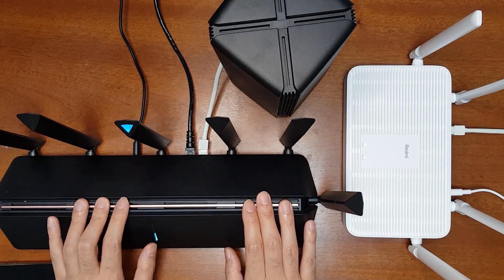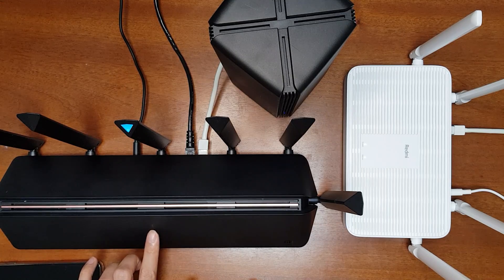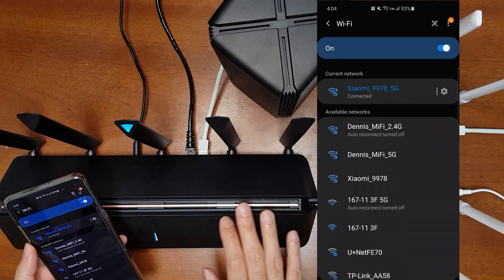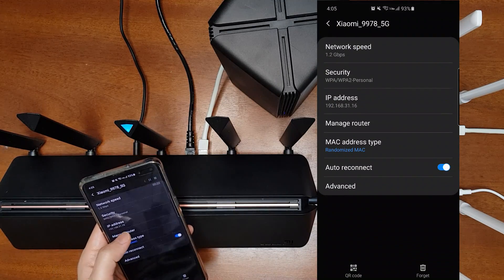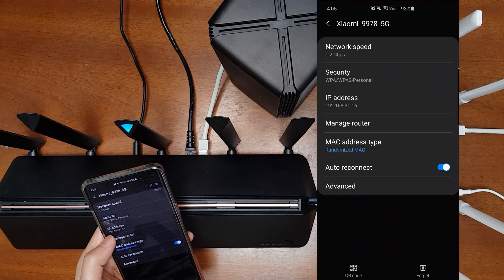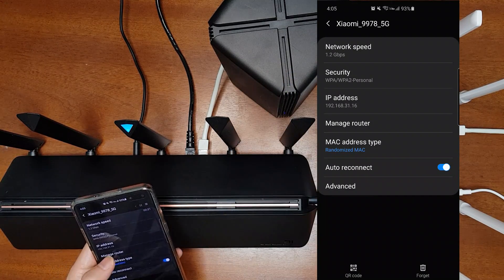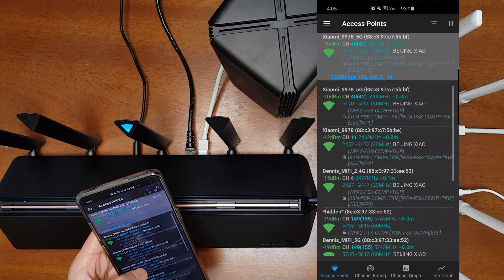I'll show you how to do that. The internet indicator will be turned off or orange on the AX5. You can see the mesh network and the IP address is now assigned from the AX1800 router — 192.168.31.16 is given by the AX1800.